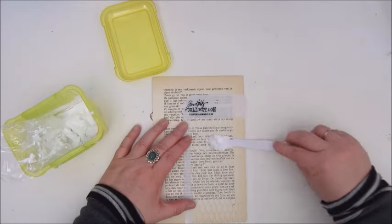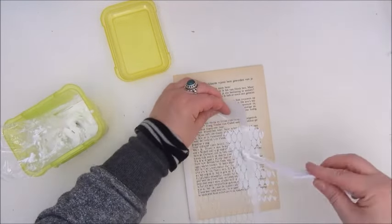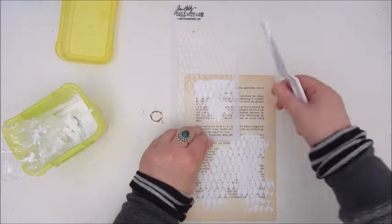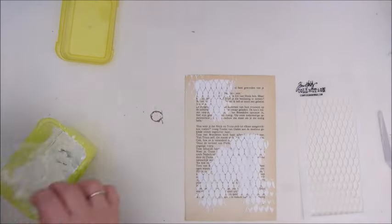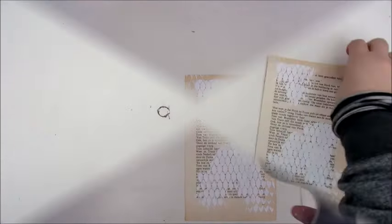I start by applying texture paste to my page using a Tim Holtz stencil. This is my homemade modeling paste — it was already a modeling paste but it was very fluid, so I added baby powder to make it thicker. That worked very well, and it also smells very nice now.